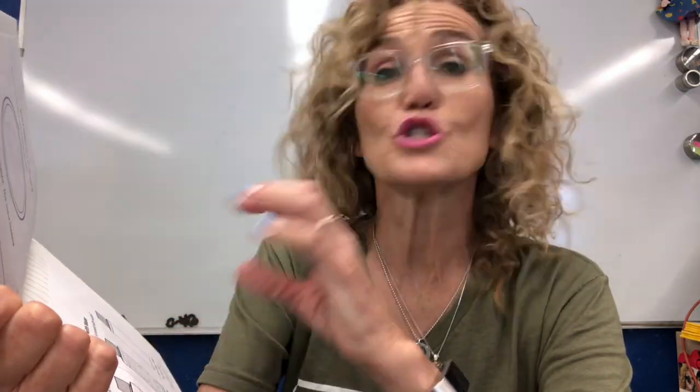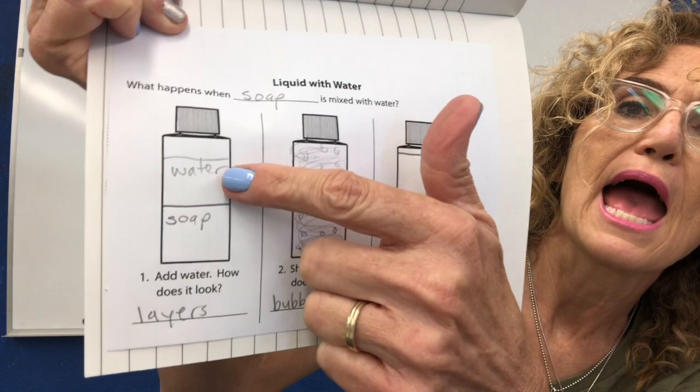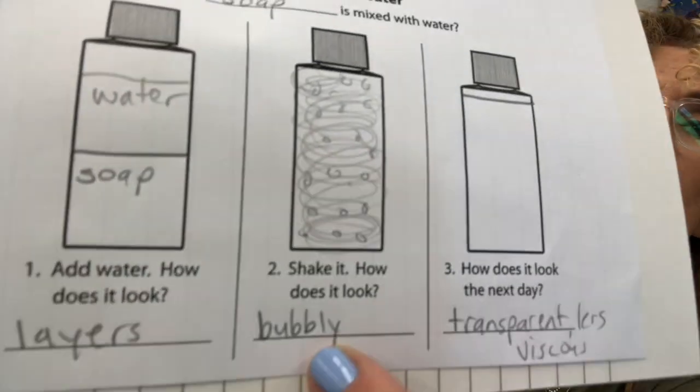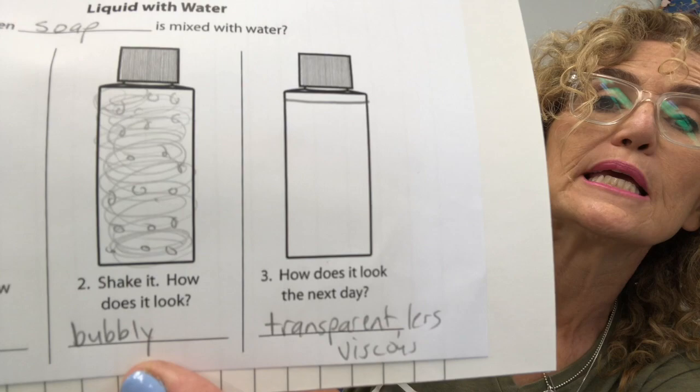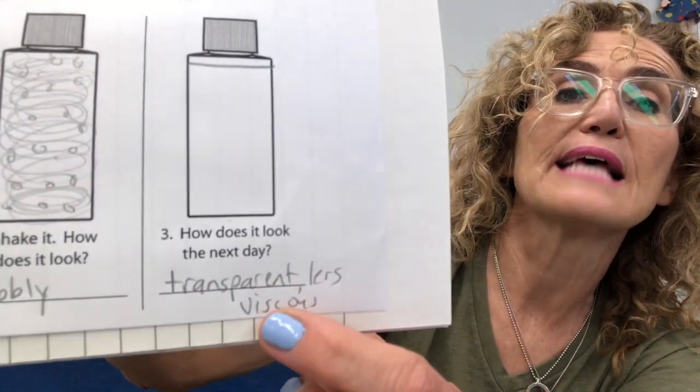Make sure you have your science notebook. On number one I wrote: I chose soap — what happens when soap is mixed with water? The first observation was it had layers — a layer of soap at the bottom and water on top. Then number two: shake it — how does it look? Very bubbly. Then number three: how does it look the next day? It was more transparent and less viscous.